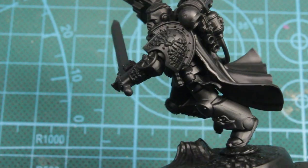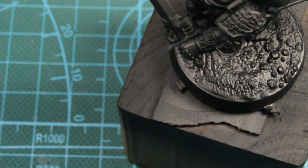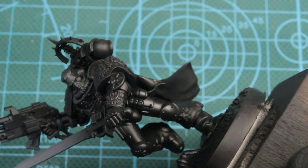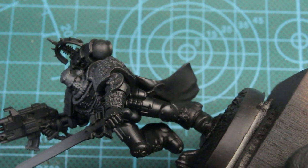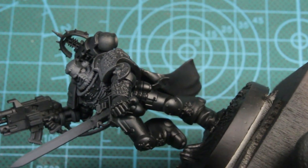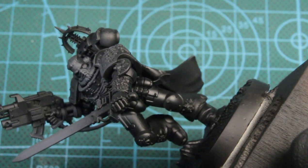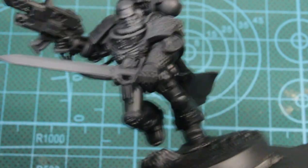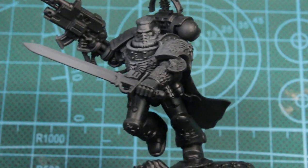The first color we'll be using is Uniform Gray. Basically all I'm doing with Uniform Gray is just creating that highlight where I want the light to be. We're using this through an airbrush just to create that gradual fade from light to dark, and just building on top of it.